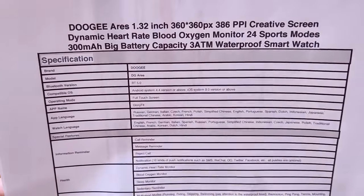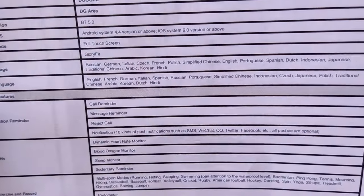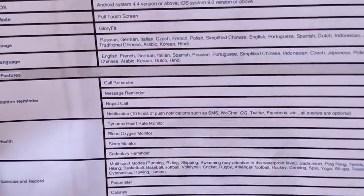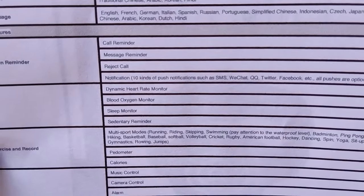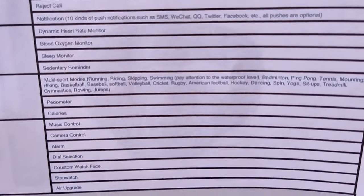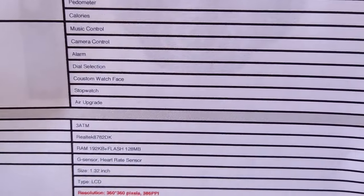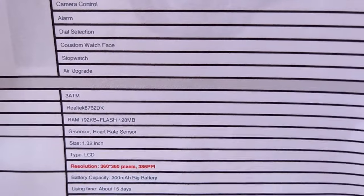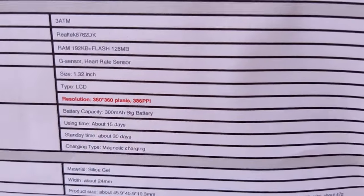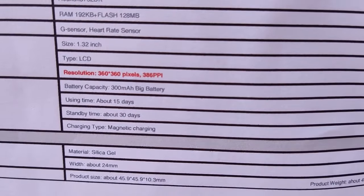As far as specs go: Bluetooth 5, full touchscreen, using GloryFit as the tethering app. It supports a range of languages both in the app and on the watch. You've got call reminders and message reminders, though it's not a Bluetooth calling watch. Dynamic heart rate and blood oxygen — no blood pressure on this one, they're starting to get away from that. Exercise records, 3-atmosphere waterproof, and a 1.32-inch high-res screen. Battery life is about 15 days with a standby time of 30 days, which is pretty decent.